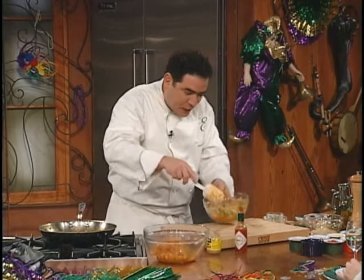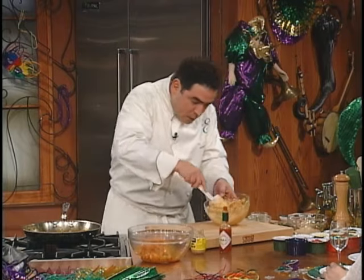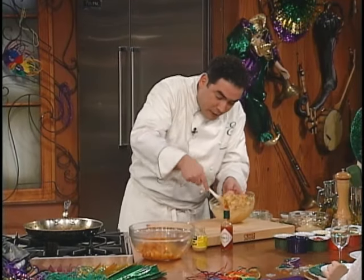Don't worry, nothing's going to escape over here. All right, now, once we got all that in there mixed up, watch how simple this is. You can do it the day before.